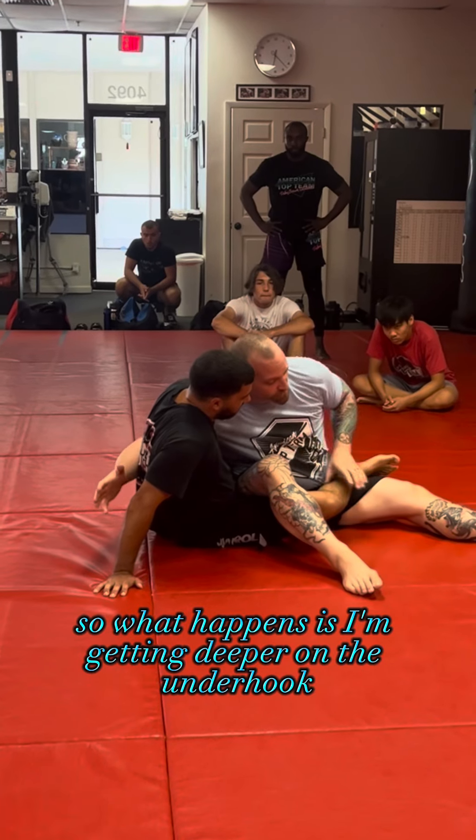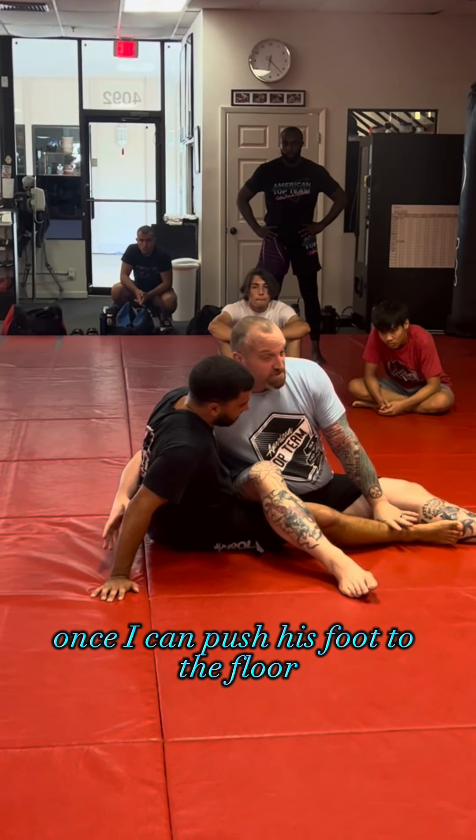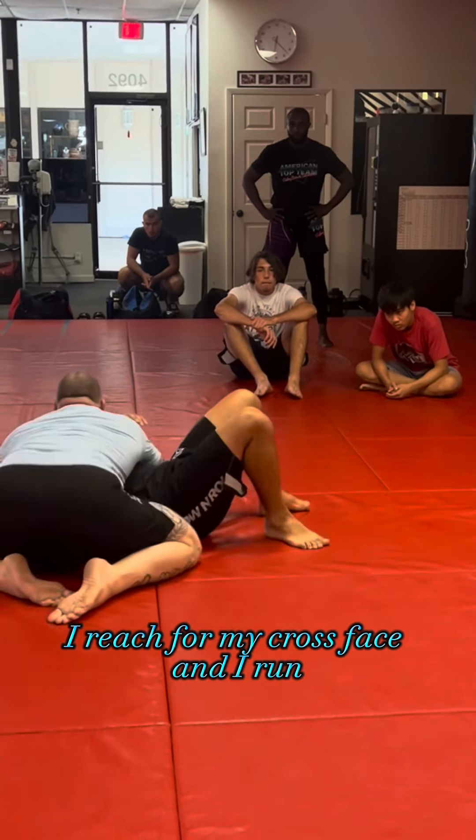Once I have this underhook, I'm going to bury myself and walk my feet away. I'm getting deeper on the underhook and lighter on the leg. Once I can push his foot to the floor and reach for my cross face, I run.